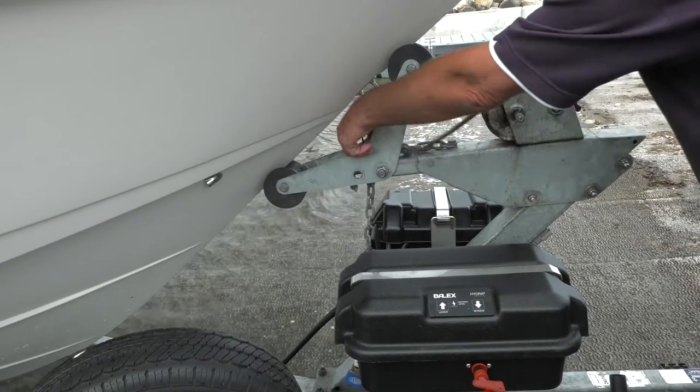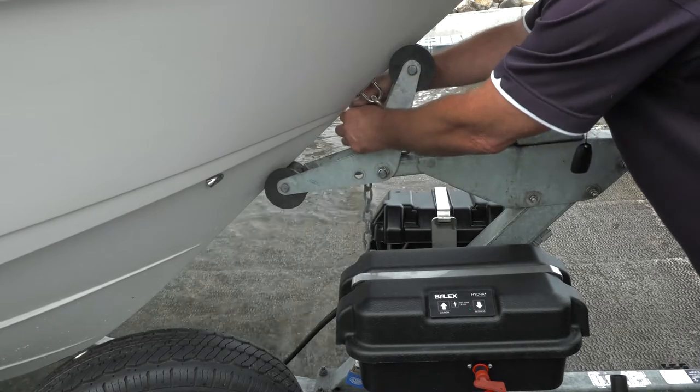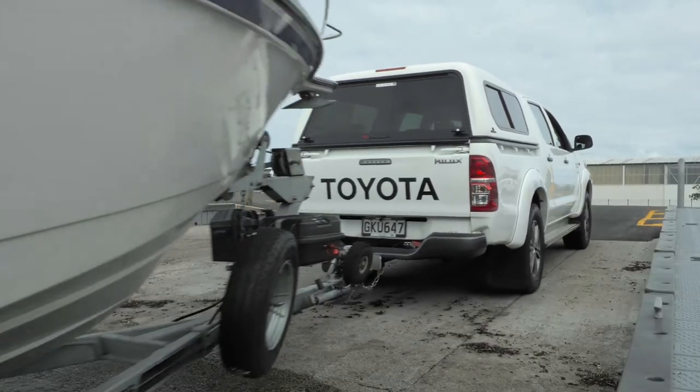Well, that was easy, wasn't it? When the boat's all the way up into the retrieved position up against the winch post, reconnect the safety chain in the winch hole before driving up the ramp.